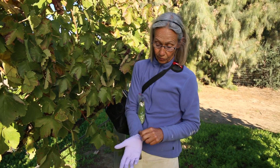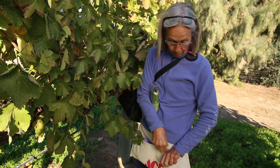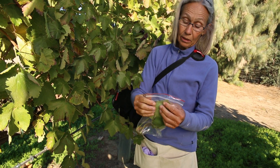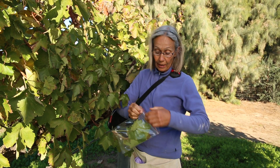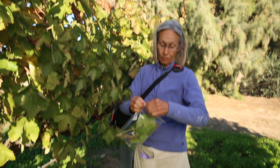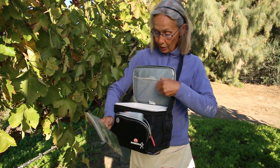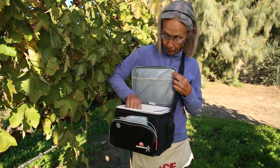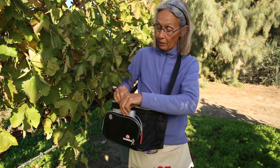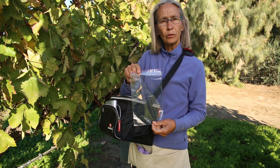Then I'm going to take this glove off, turning it inside out, and put it in my other pocket. Squish as much air as you can out of the bag, and then close it. Put it in my cooler — I have an ice pack in here and already have some other samples. Then get my next sample bag and do the same thing.